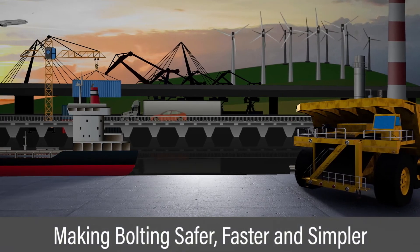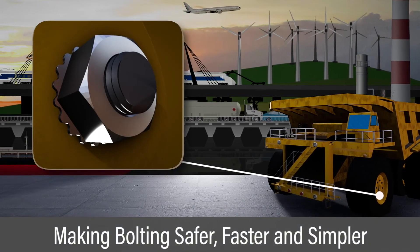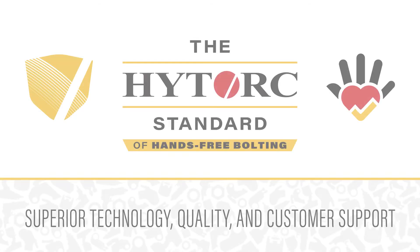The J washer, combined with High Torque tools, provides the most advanced bolting solution available, making your bolting safer, faster, and simpler. The High Torque standard — never settle for less.